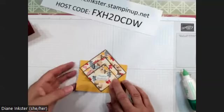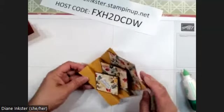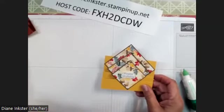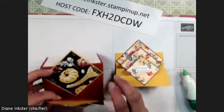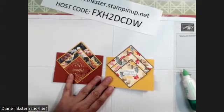I can really jazz this up and add a whole bunch of other embellishments, but the idea today was just to show you how this card goes together and have my greeting in the back. All right, I hope you liked it and we'll give it a try. Have a wonderful evening and I'll see you next time. Bye.